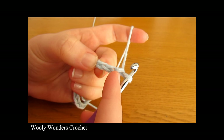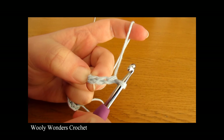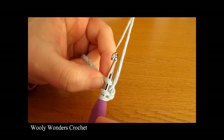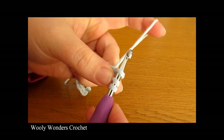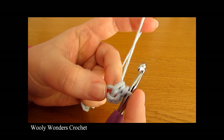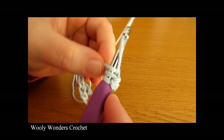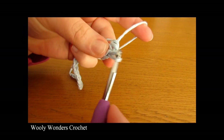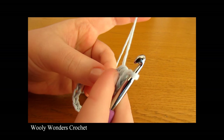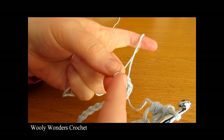Here is the first chain from the hook, here is the second and here is the third. Into this chain we are going to do 2 half double crochets. To do a half double crochet you want to yarn over and go into the third chain from the hook, yarn over and pull up a loop, then yarn over and pull through all 3 loops on your hook. There we have 1 half double crochet. We are going to yarn over and go back into the exact same chain again and work a second half double crochet. We will now do 1 half double crochet into each and every chain along.